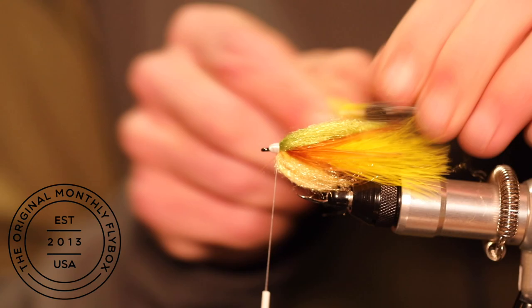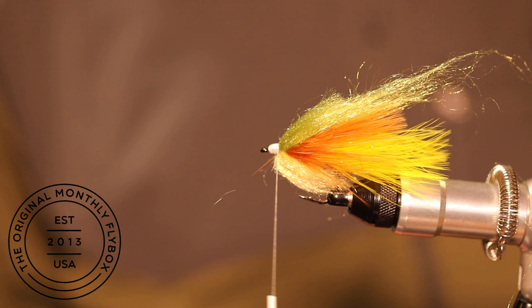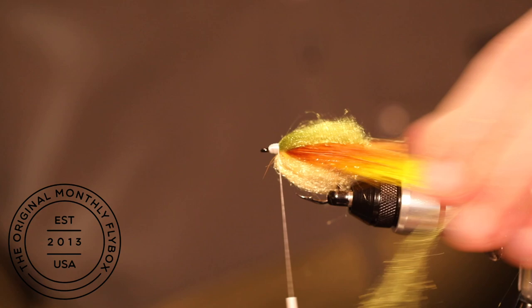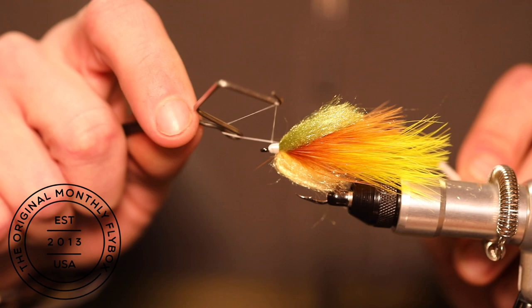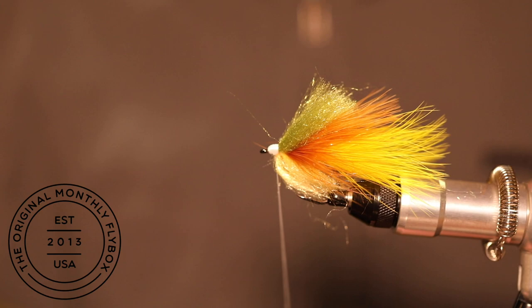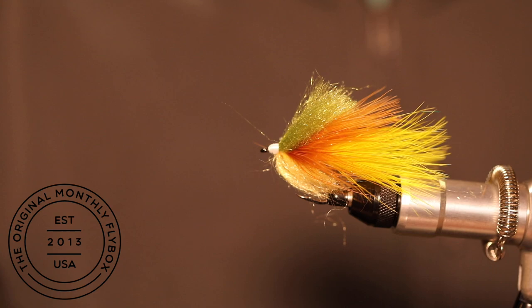At this point you can run your dubbing brush back through it one more time. You can also trim your dubbing to length. Then throw in a quick whip finish followed by cutting the thread.